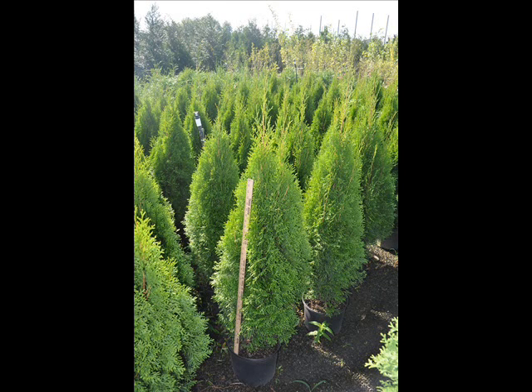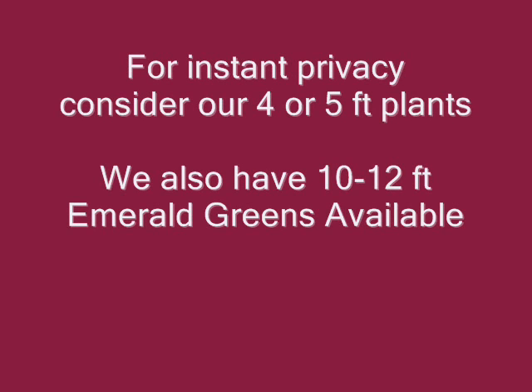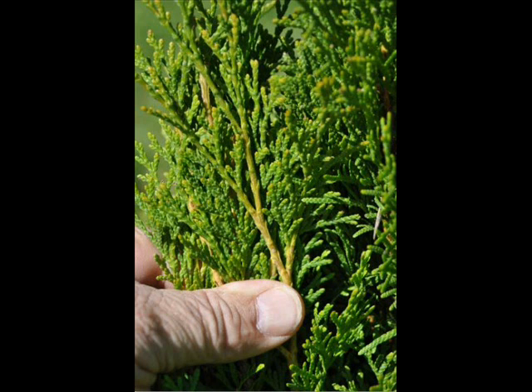Don't plant this arborvitae too deep. It does not like to be drowned, and if you have trouble watering on a constant and regular basis and you're in a dry area, you may want to purchase our drip water kit. It's inexpensive but very effective.